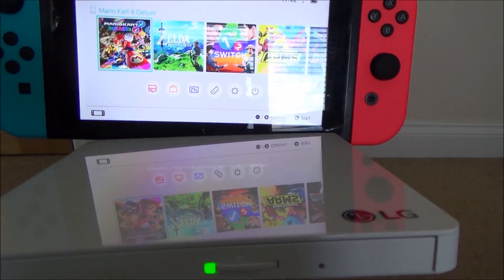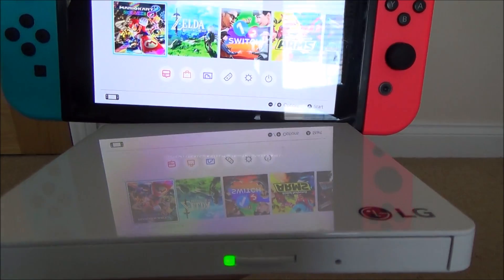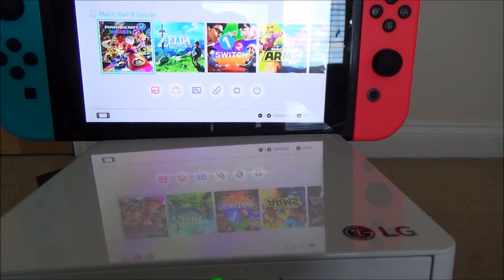It is trying to read it but nothing is coming up on screen, so obviously you can't play Blu-ray discs on a DVD drive attached to the Nintendo Switch.